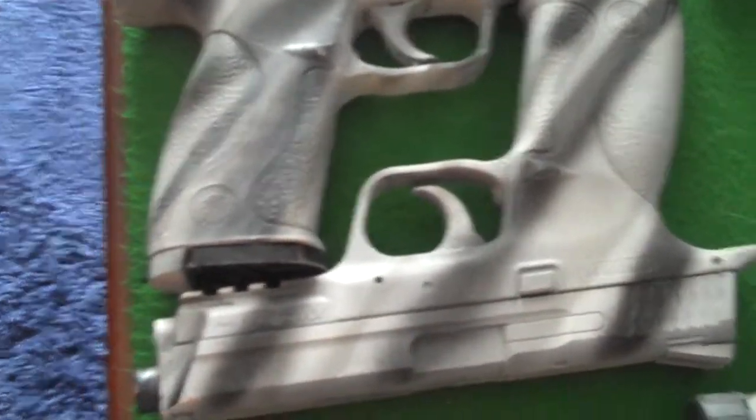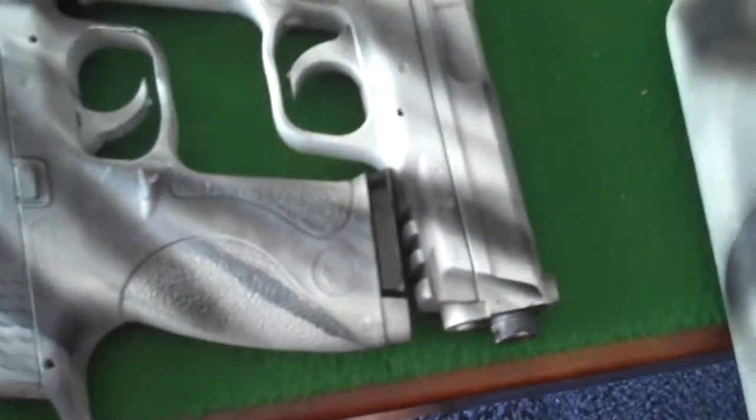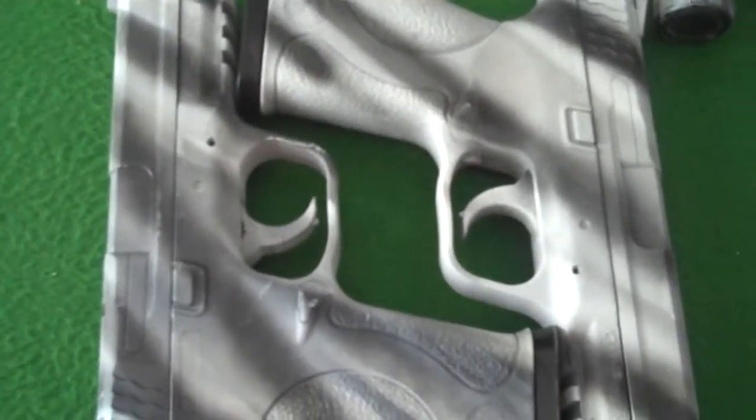And then we have the Smith & Wesson M&P-40 pistols, CO2, non-blowback, freaking cool and probably gets, for one thing of CO2, 250 BBs. That's what it said on the box.